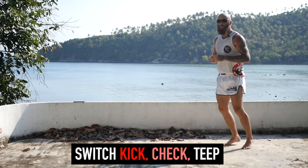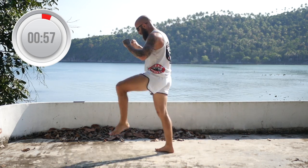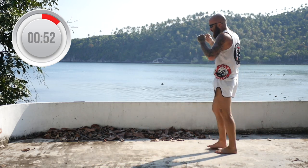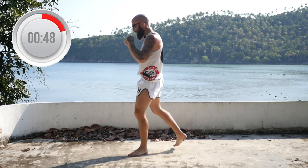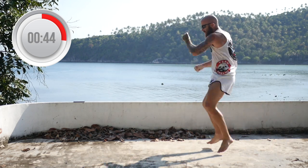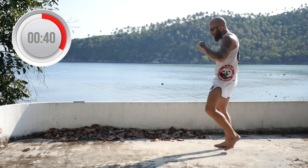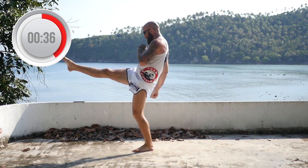Next is a switch kick, check, teep. Switch kick, check, teep. And reset. Always hands up, chin is tucked. Switch kick, check, teep. Make sure that switch is nice and quick. Switch kick, check, teep.